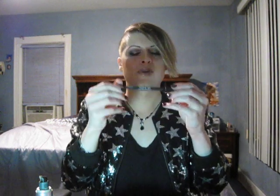Then I use my Kaffa D liquid liner and go all the way around the lash line with liquid liner. Then I take the Urban Decay 24/7 eyeliner for precision and go under my waterline.